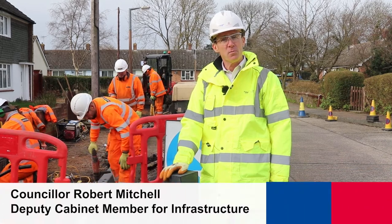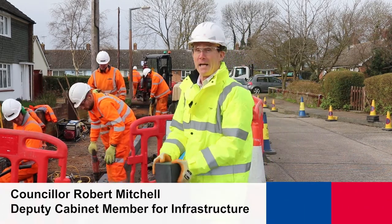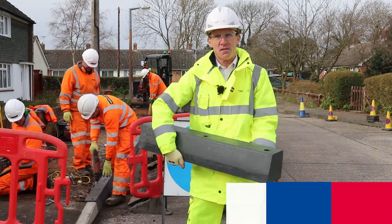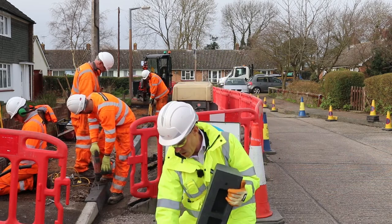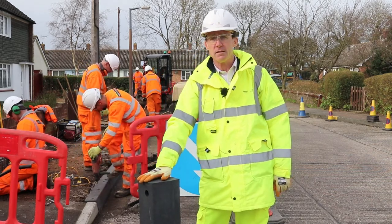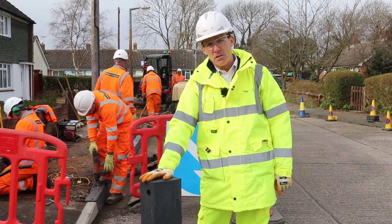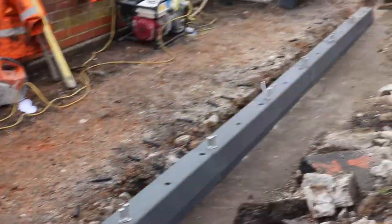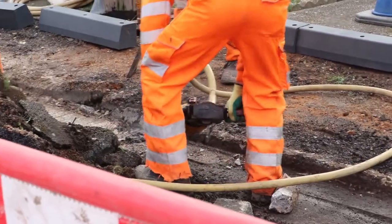Here we are in Rittle, in between storms, having a look today at some rubber kerbs. This is one of the largest installations of rubber kerbs made of recycled rubber — recycled lorry tyres mostly — and Essex Highways is trialling this in the use of bolt-down kerbs to replace some of the stick-on kerbs, the concrete kerbs that we've been using for many years.